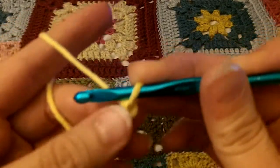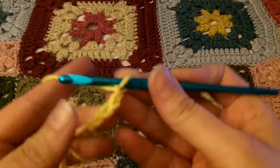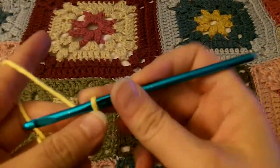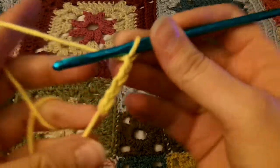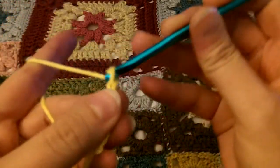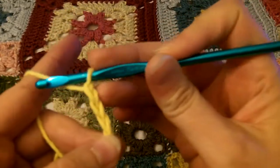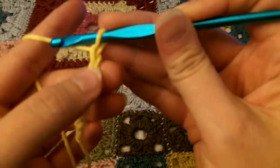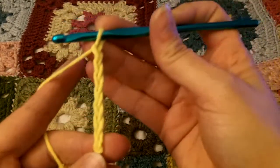I'll get it closer, but it is blurry. Yarn over and pull through. I'm trying to hurry. So you do 40 chains — yarn over and pull through a loop. You don't count this loop on your hook; you just count these: 1, 2, 3, 4, 5, 6, 7. So we're at 7 so far.